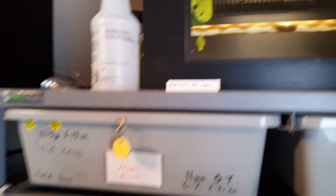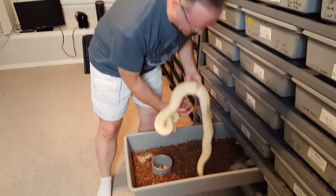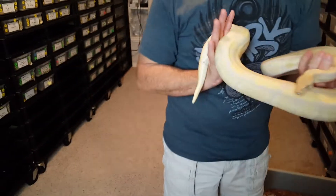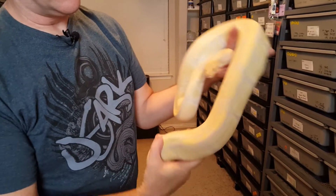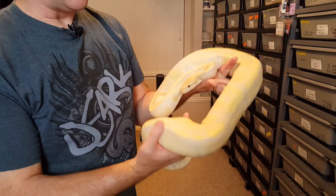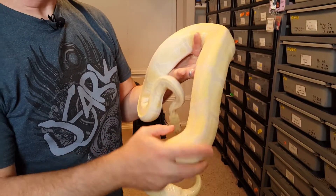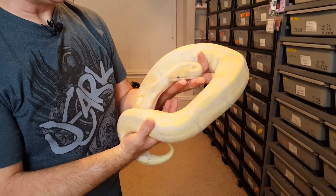Here's a Lavender Albino — she's het for Pied, so I'll be making Dreamsicles with her. Really pretty girl. I don't know if cameras pick up lavender albinos very well, but there are some nice purplish hues in the middle and a couple different shades of yellow on the scales. Just really pretty animals.